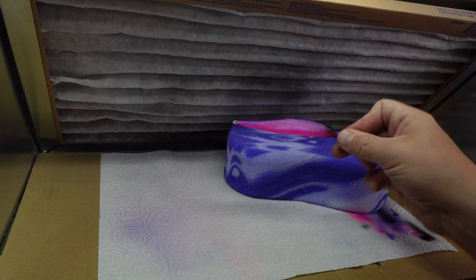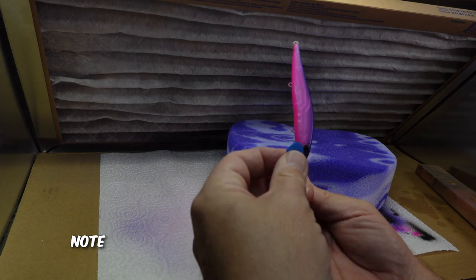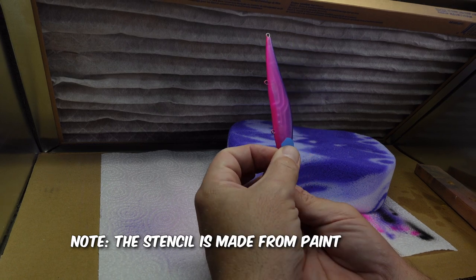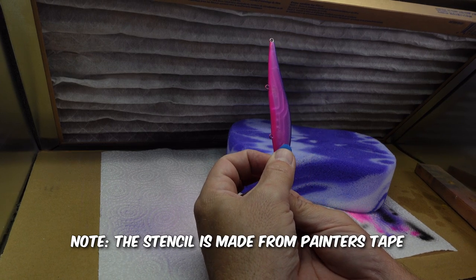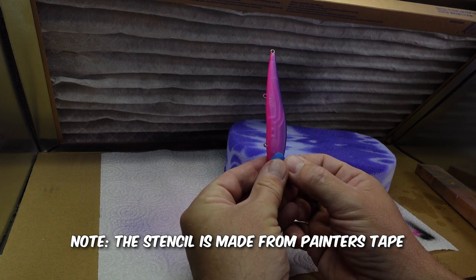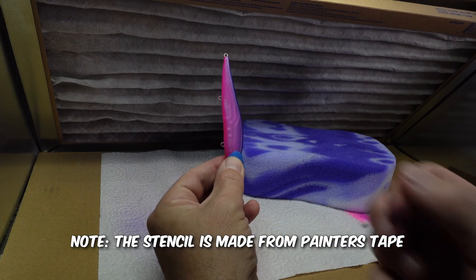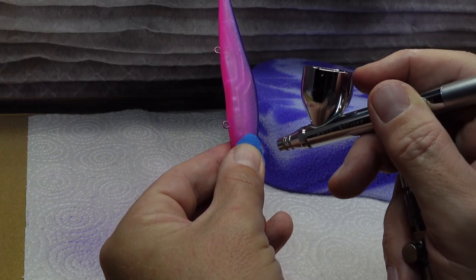Now we've got one more thing we're going to do — we're going to use a stencil for that. The last thing we're going to do is try to darken out this gill plate here. We just made a little stencil, and we're going to try to line this thing up. We're probably going to paint our thumb black here.